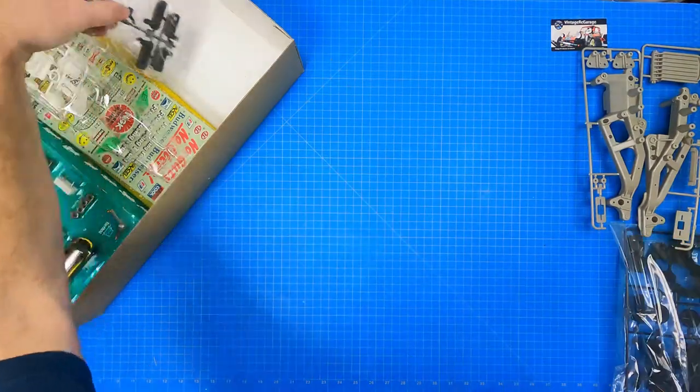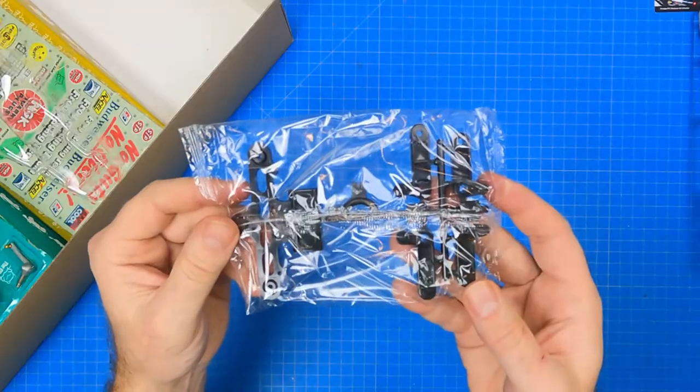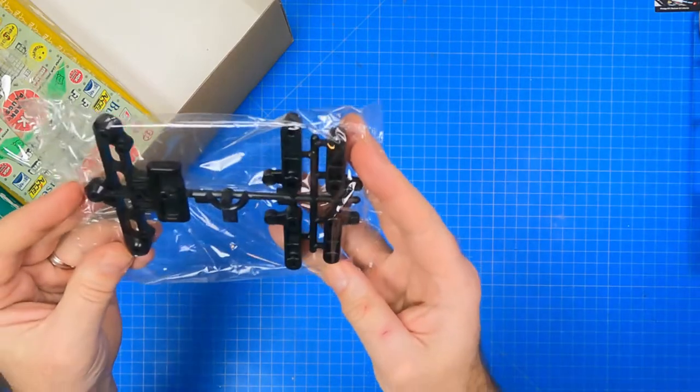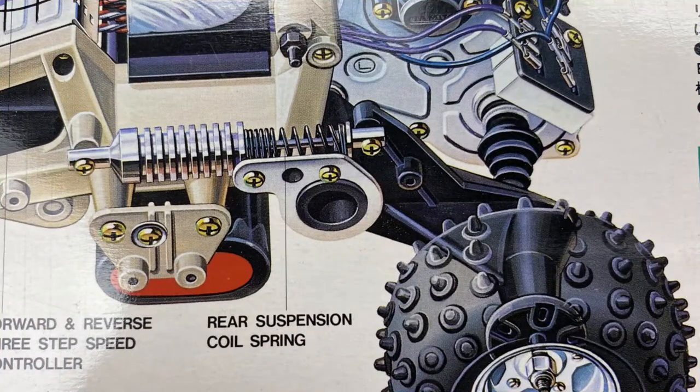Next in the box is the H parts tree. It contains the front bumper mount and the left and right upper and lower front arms. The Frog has front spring-loaded oil-filled shocks combined with double wishbone suspension. In the rear, however, are a pair of trailing arm oil-filled shocks that are laid front to back instead of vertically.